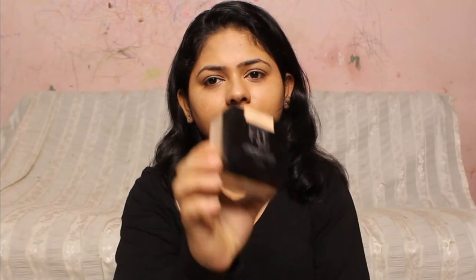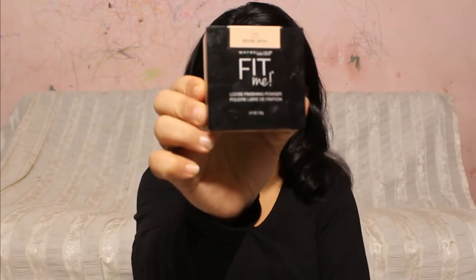I'm going to set this with some powder — it's your own preference whether to choose a loose powder or a compact powder. For this look I've chosen a loose powder from Maybelline Fit Me, which is one of my favorites currently. This powder has a tint in it, so it will not turn your face white or gray and it will not give any flashback.